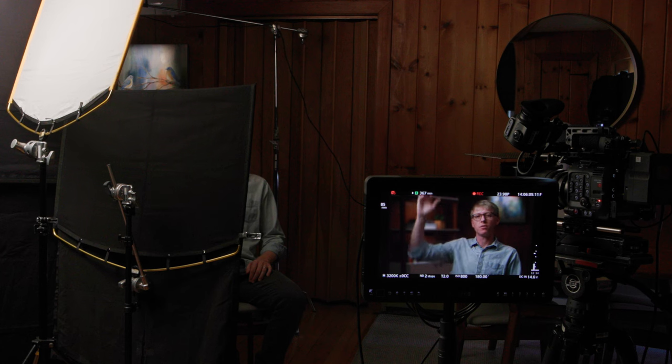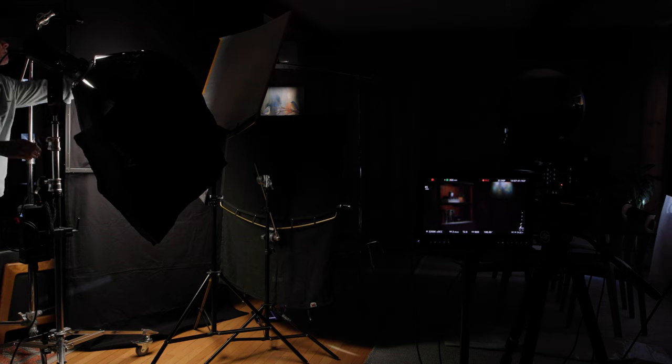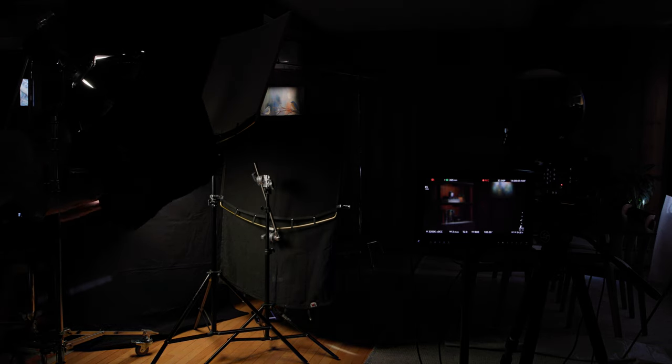Sitting in the chair I'm noticing that without a skirt on the lantern I'm getting a lot of bounce off the white ceiling. Looking at the frame, the ambience is not bad because we can crank up the key light and adjust from an exposure standpoint to bring the background down. But I think I'll throw the skirt on the lantern to cut what we're getting off the ceiling, and really focus this key light just in on me without affecting the background as much.